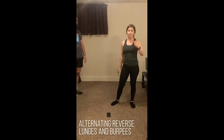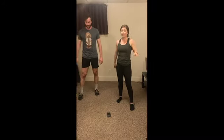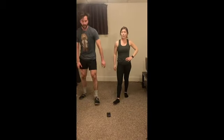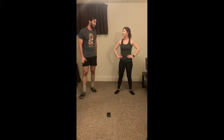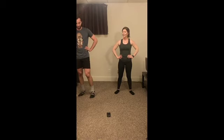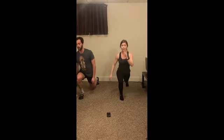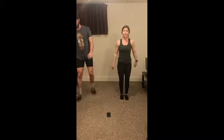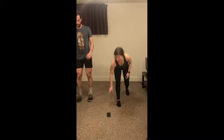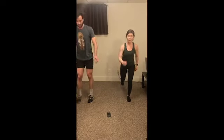So we've got alternating reverse lunges and then burpees. Obviously, remember your modifications here — go as slow as you need. We've got 15 seconds before we start. Two, one. Nice job. Like I said, take these as slow as you'd like. If you have a pair of dumbbells at home and you want to weight them, that's great. Five seconds. And relax.